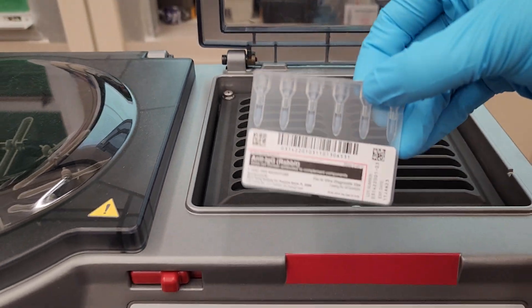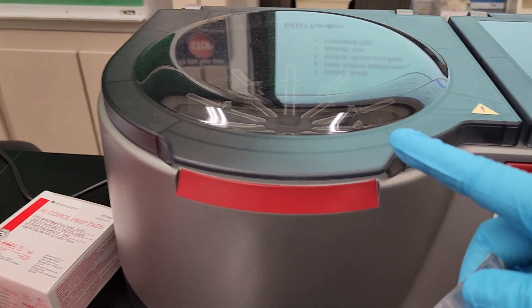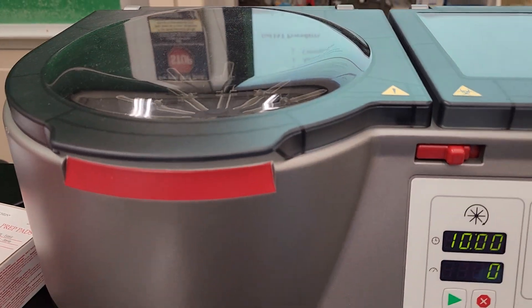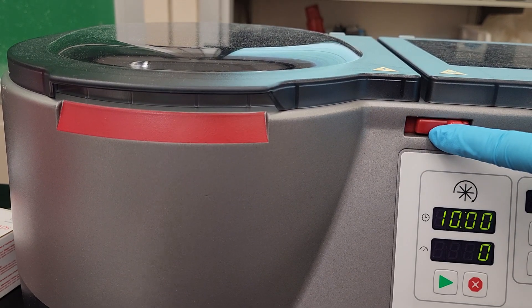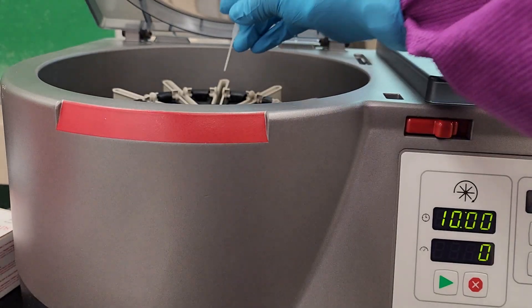We'll take that out — and there's my gel card. You close it nice and gently. And then in order to open this guy up, you'll see it locks. You're going to need to flip this toggle to the right and then open up the lid. You'll put your gel card in.